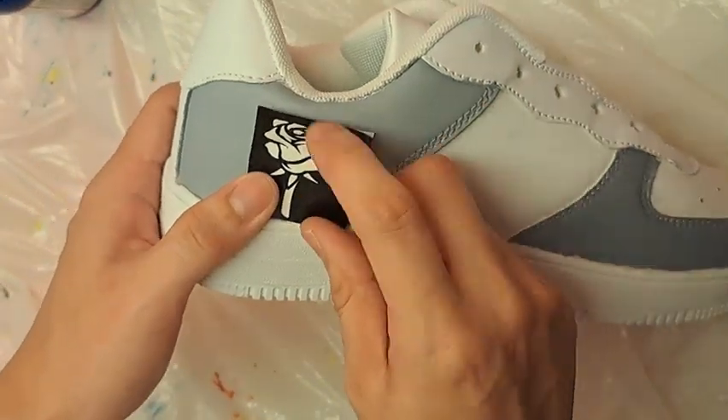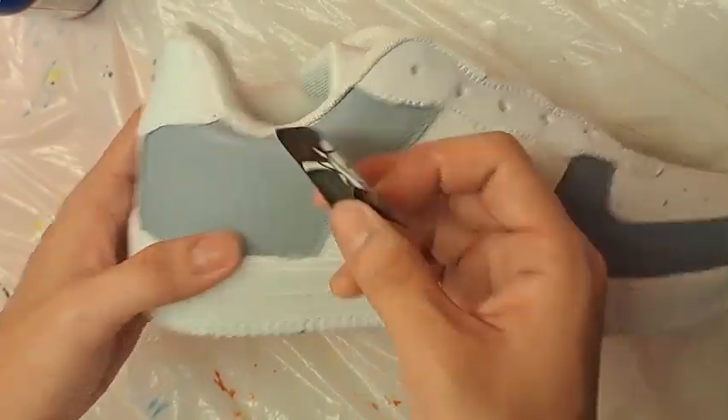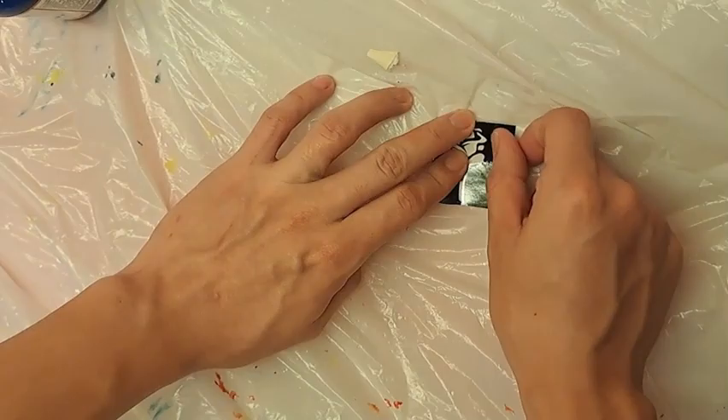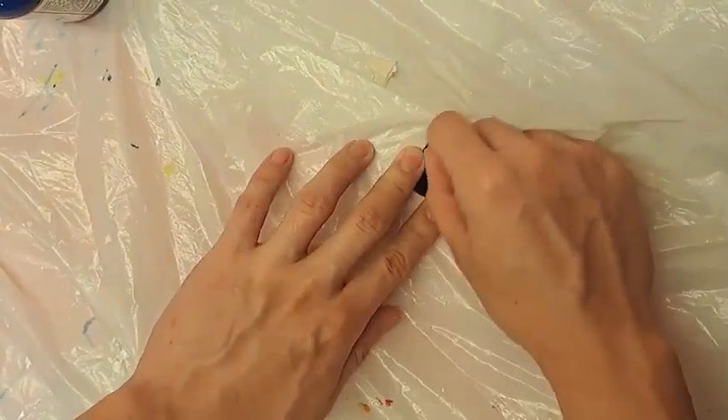If it is too big, you can trim the corners of the stencil to match the size of the shoe so that the stencil can easily stick to the shoe. Use your nail to flatten every part of the stencil.